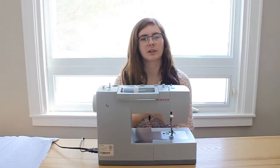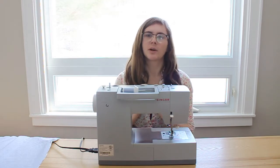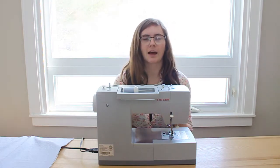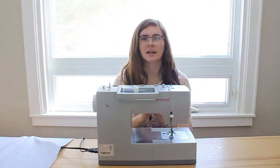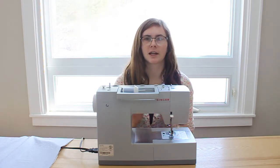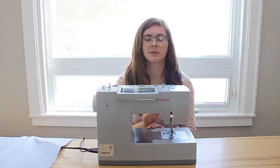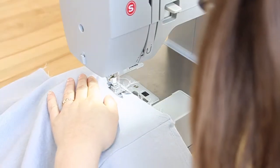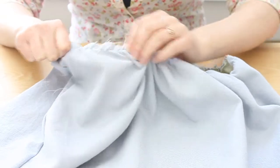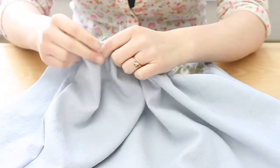After your skirt and lining are both sewn into a circle, attach them together at the top where the waistband will be. Put the lining inside the skirt piece with the good sides facing out as you want them in the end. Around the whole top, do two straight stitches to create a gathering stitch — use a longer stitch length and don't back-stitch at the beginning or end. After your two seams are in, pull either end to gather it up so it becomes the same width as your waistband.